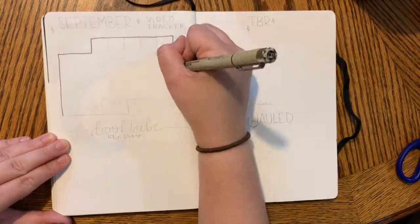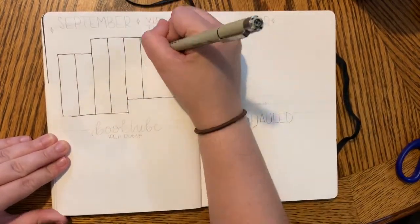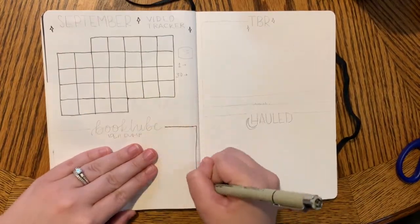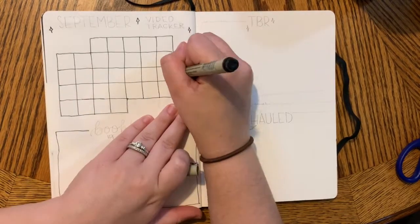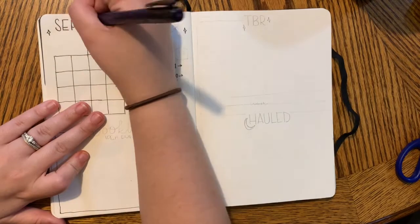Next is my traditional September video tracker where I just do a 3x3 calendar spread where I track what videos I want to post and whether I posted them or not, what day I posted them. And on the side of the calendar, I track my YouTube subscriber count.